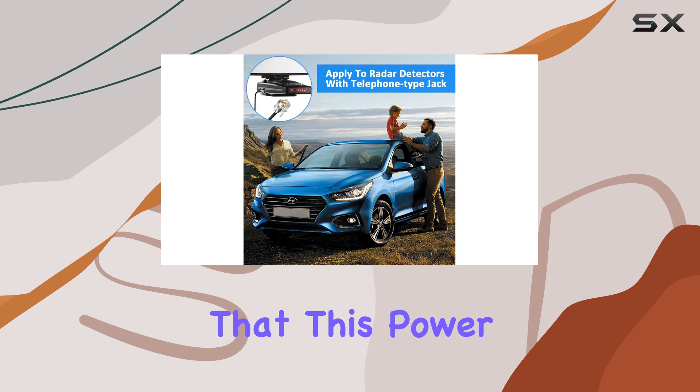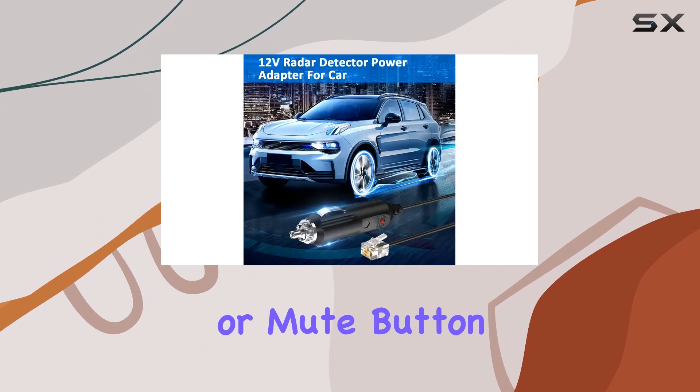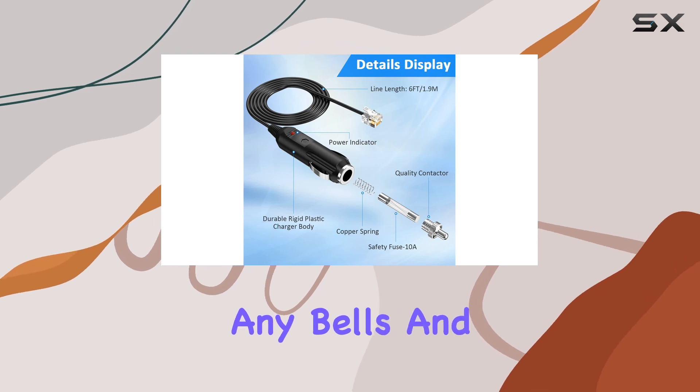Now, it's worth noting that this power cord is designed solely for powering up your radar detector. It doesn't have any alert function or mute button capabilities. So, if you're in need of a replacement power cord that gets the job done without any bells and whistles, this EagleEgo power cord is the way to go.